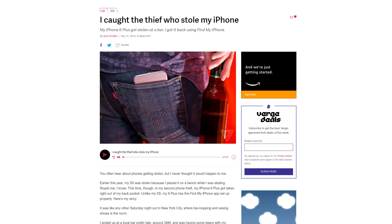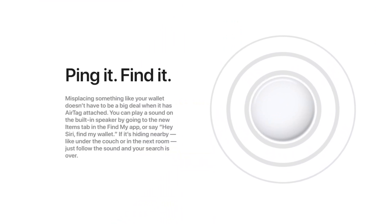Remember how I mentioned the speaker in the AirTag is important? Many years ago, I had an iPhone stolen out of my back pocket at a bar and got it back using Find My iPhone — I was hammering the play sound button and heard it in the person's jacket pocket. With AirTags, Apple provides a handful of cues: visual, audio, and haptic. All of those combined make finding misplaced items much easier.